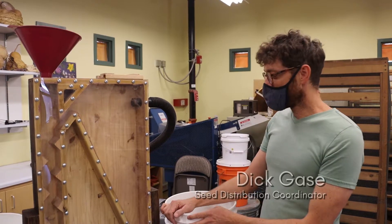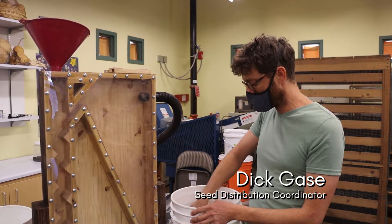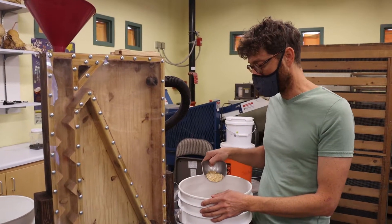Hi again! So the last experiment, or at least the last experiment for now, is this Sonoran white wheat that we have here.